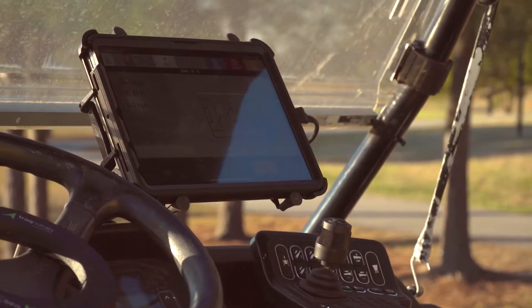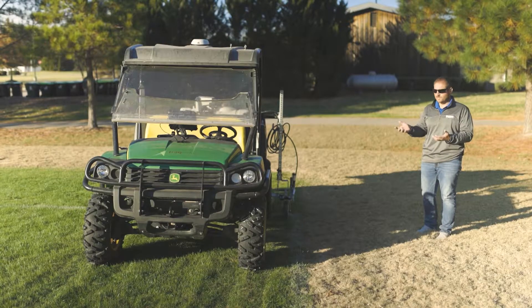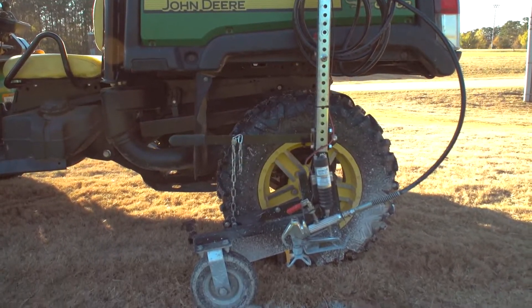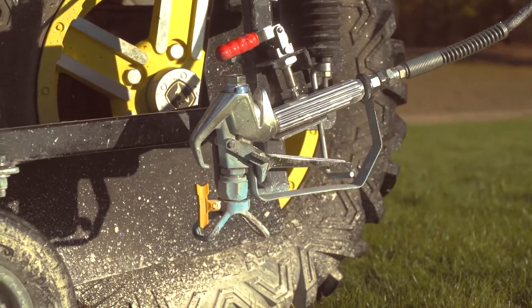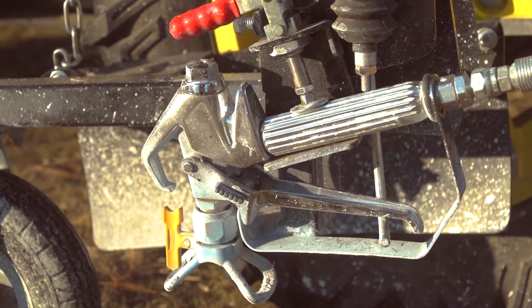Moving back here, we've got an antenna that pulls GPS RTK signal as soon as we activate the system, so it begins pulling that as soon as we pull it off the trailer and get ready to go. We've got our SportsTrack paint skid in the back with a 25-gallon tank and the arm that comes out the side, which allows us to paint out the side of the gator.